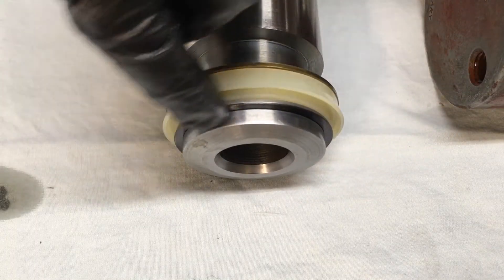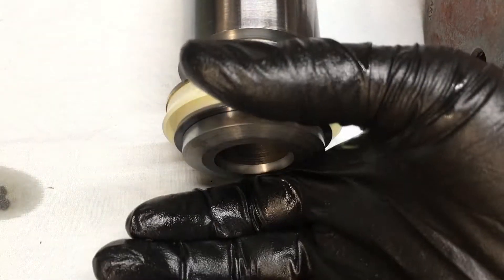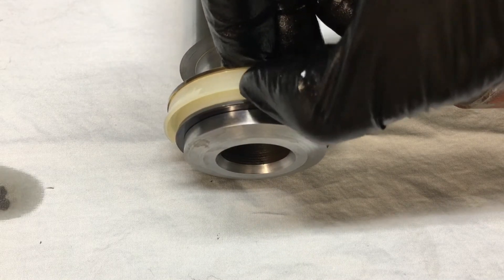Make sure your lip is on the bottom side. That makes sense because as the fluid comes up, it pressurizes up in there and pushes the seal up against the internal side of the cylinder.